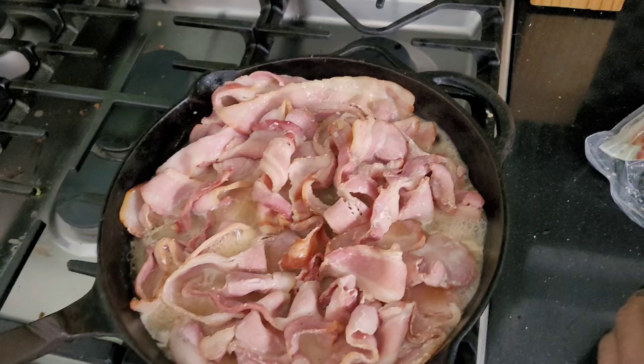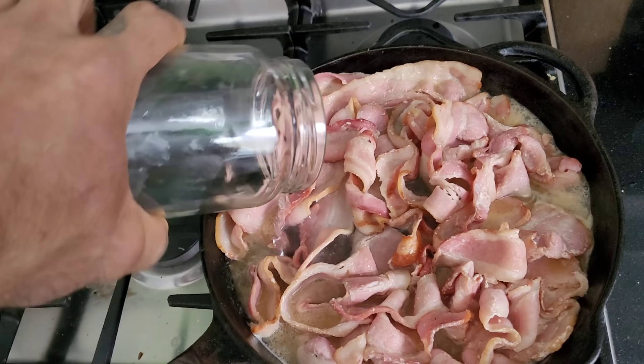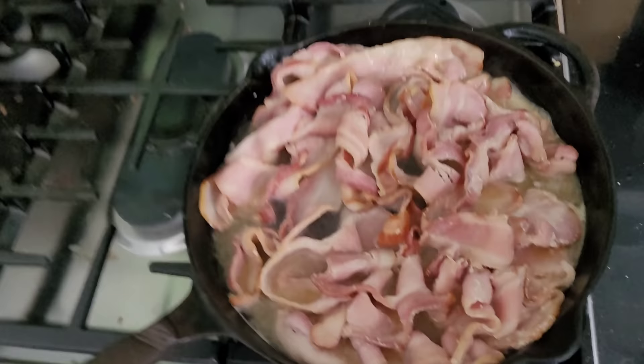Just keep adding a little bit of water, then maybe turn it down a little bit. I suggest taking a break and catching up with some of your favorite YouTube comments during this time.